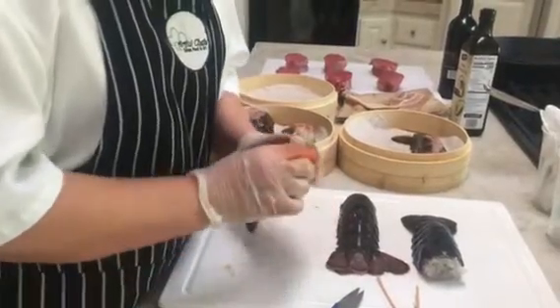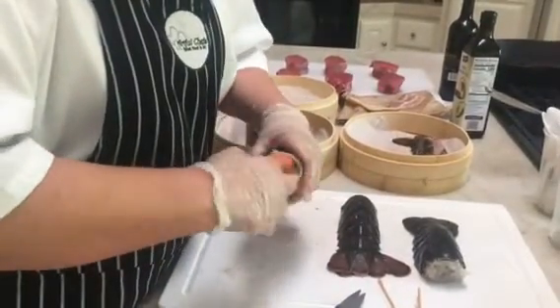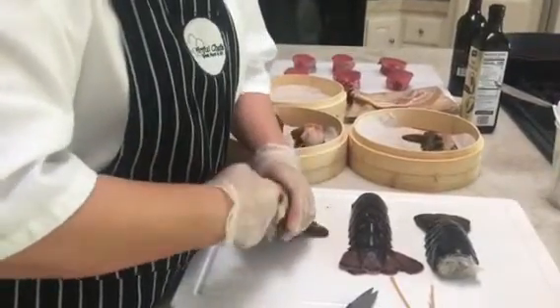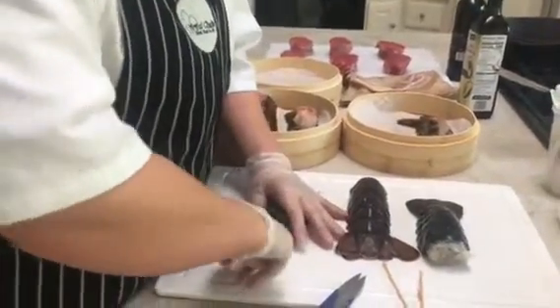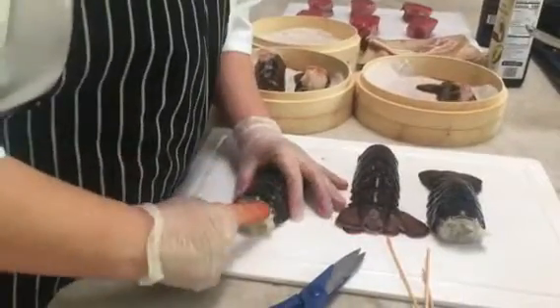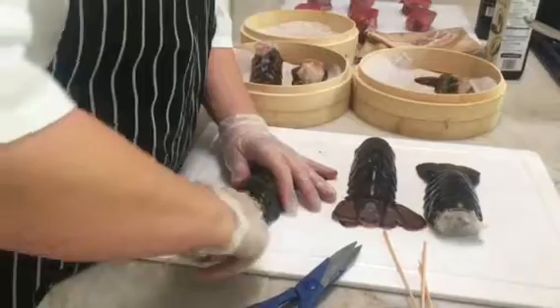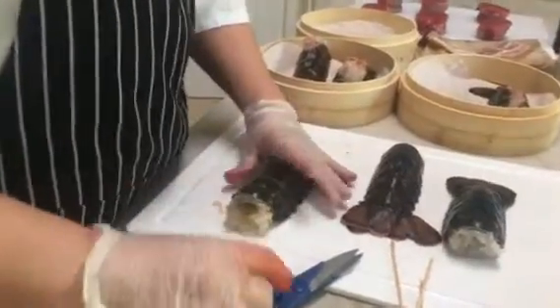What we're going to do is first go in and gently loosen the meat from the shell. I'm just sticking my finger in just about to here. It's red because the lobster is red — it's not blood. So I'm just going to loosen up the front part.